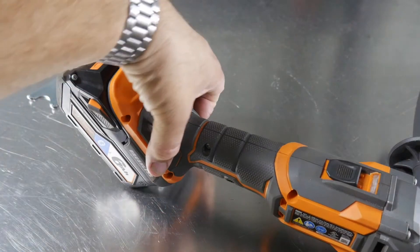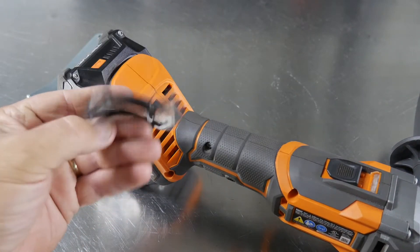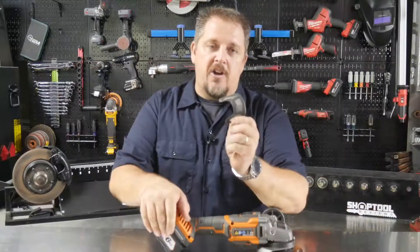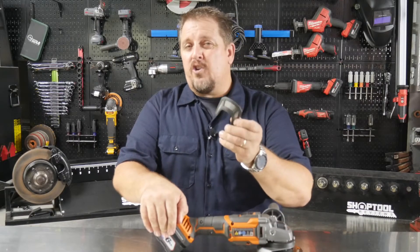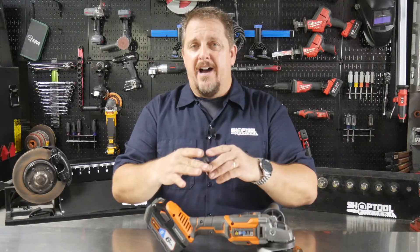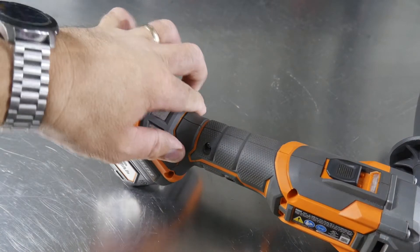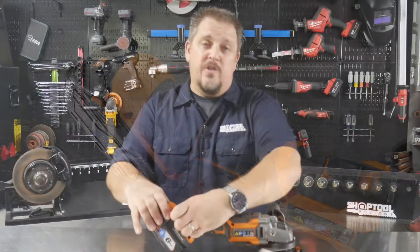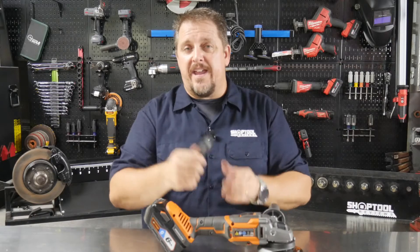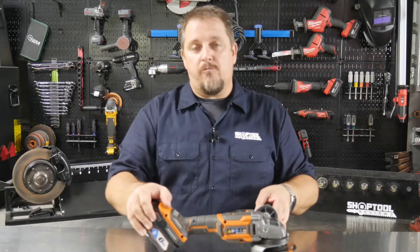Down here to protect the brushless motor inside, you get a nice metal mesh guard. When you're grinding, you have a lot of debris, metal dust, and shrapnel flying around, and this mesh keeps that out of the motor. You can also easily remove it, blow it out with your air tool, and get back to work with it breathing really well.